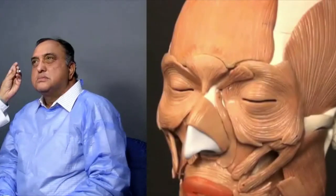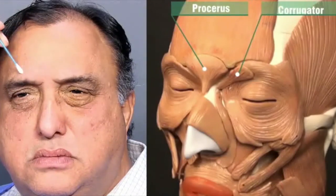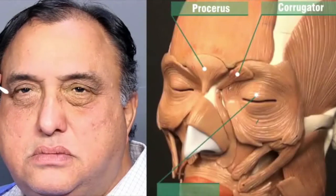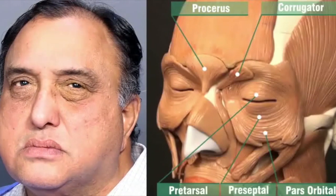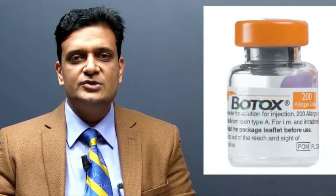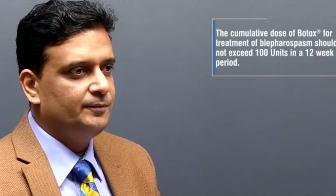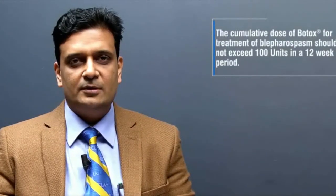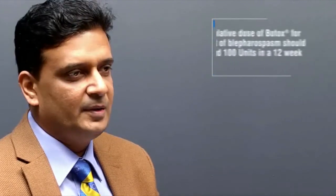The muscles involved in this case are the procerus, the corrugator on either side, and also the pretarsal, preseptal, and the orbital component of the orbicularis. Botox is usually available either as a 50, 100, or 200 unit vial, which needs to be reconstituted with an appropriate amount of preservative-free 0.9 percent normal saline. Once reconstituted, the appropriate dosages are injected into the hyperkinetic muscles.